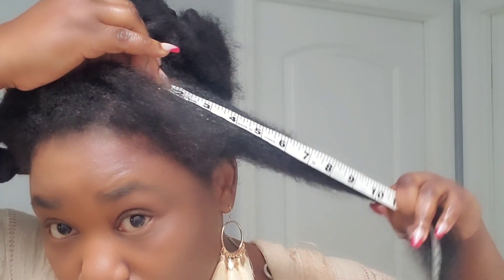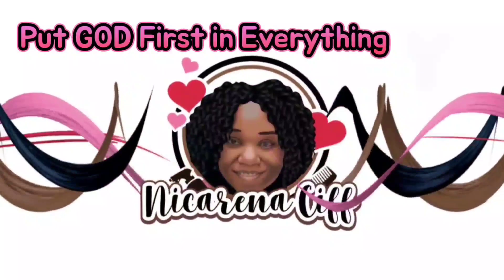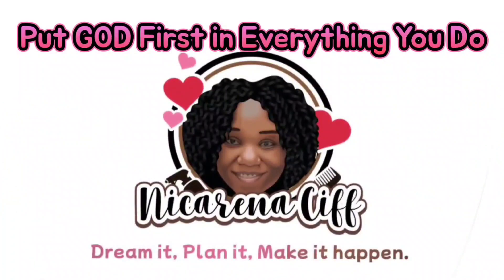Hi my amazing family, welcome back to my channel. Here I am with the big six months growth challenge result. As you can see, I took down the braids and measured my hair. If you want to see how many inches I grew, keep watching. I'm ready. As you can see, I'm wearing the same dress that I wore on day one.